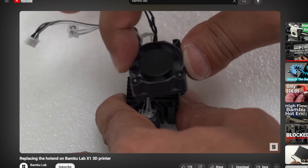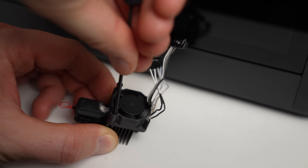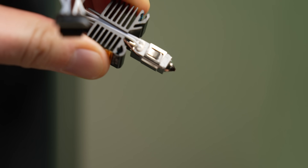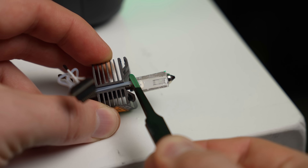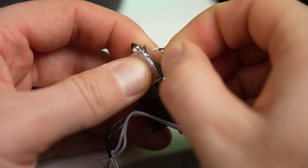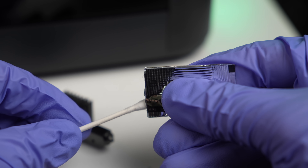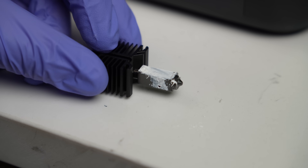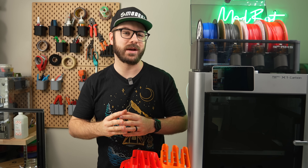I hadn't taken apart the hotend before, but Bambu Lab has a short video showing the process. There are two screws holding the fan to the heatsink, then underneath the silicone sock is a clip you need to slide off to gain access to the heater and thermistor. The heater is just loosely in place so it's simple to remove, but my thermistor took a little convincing. The kit comes with thermal solution, so I squeezed that onto a Q-tip and applied it to where the heater and thermistor will be. It's pretty messy, so I do recommend wearing gloves.